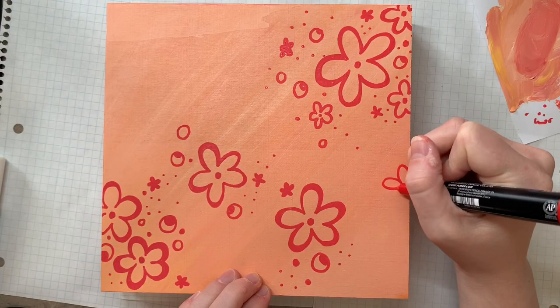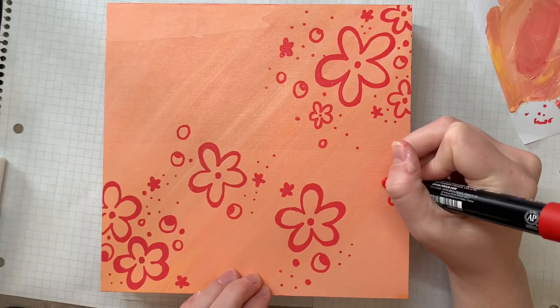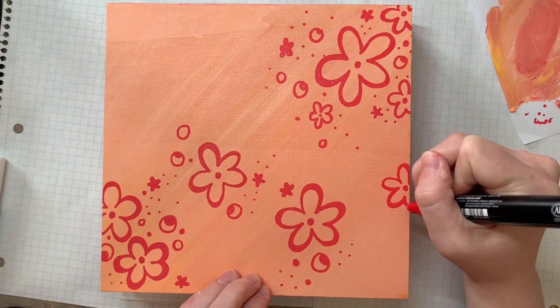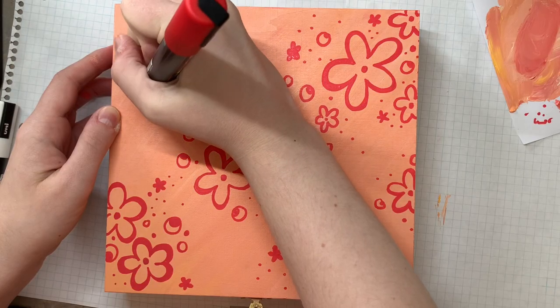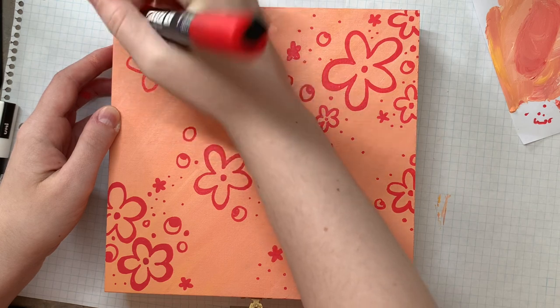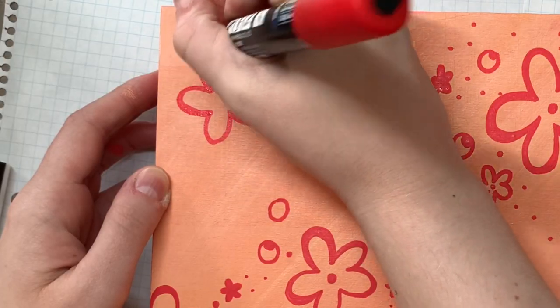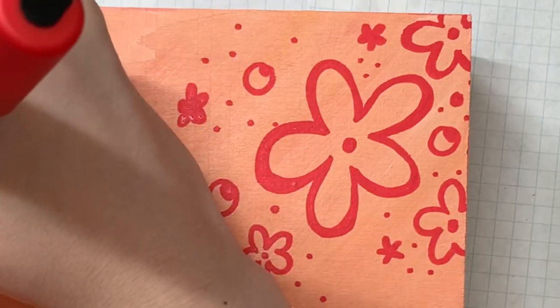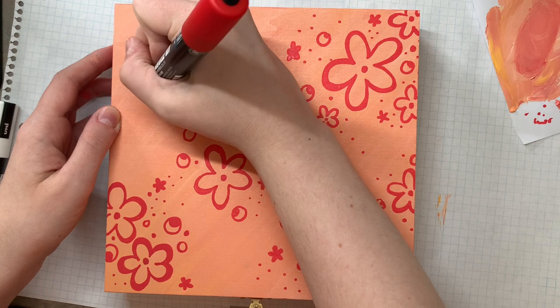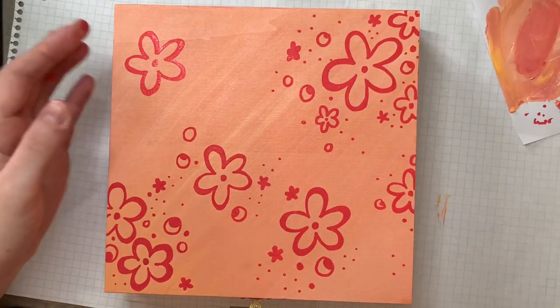At first I was going to make it an art specific box, like a box specifically for my art. However, I decided that if one day I want to change what's inside of it, I shouldn't put a label on it because then it won't be able to be used for anything else. So instead I went with a certain vibe, being inspired by a certain theme, which is inspired by a certain decade.